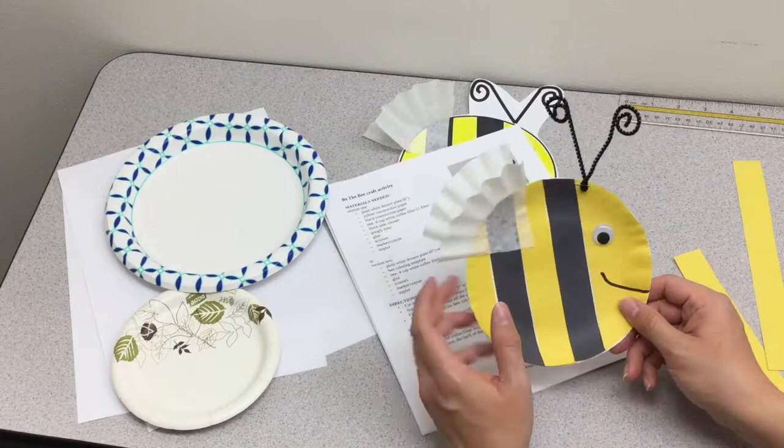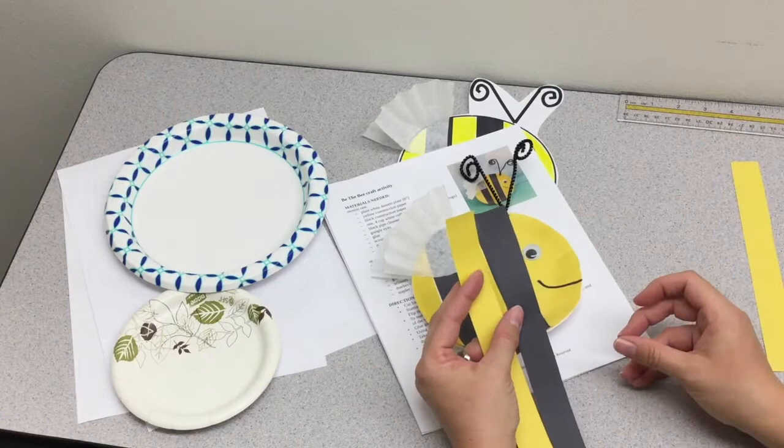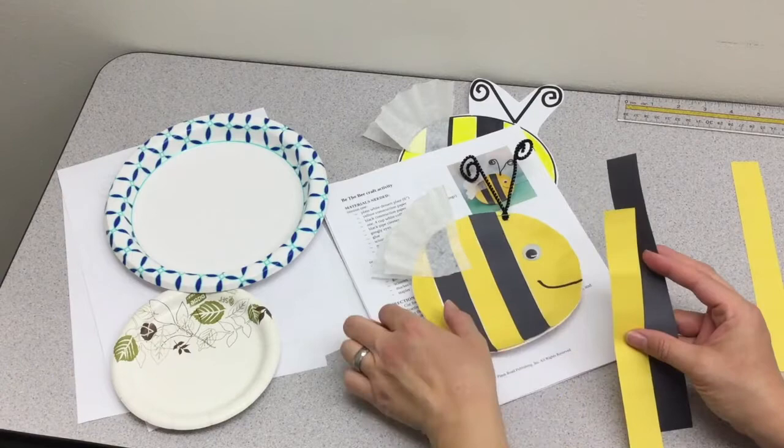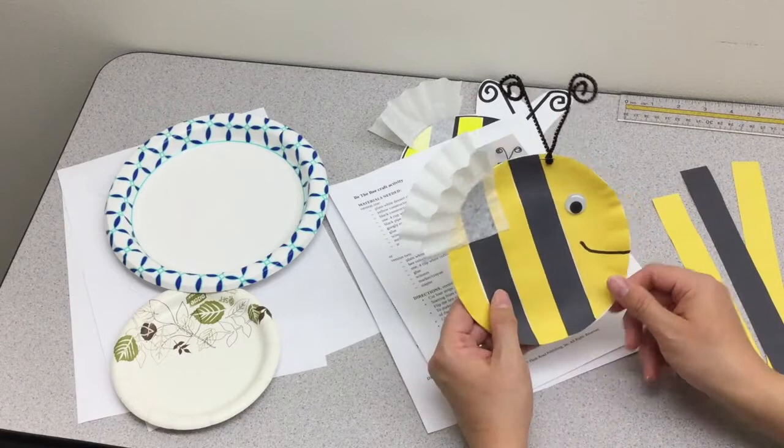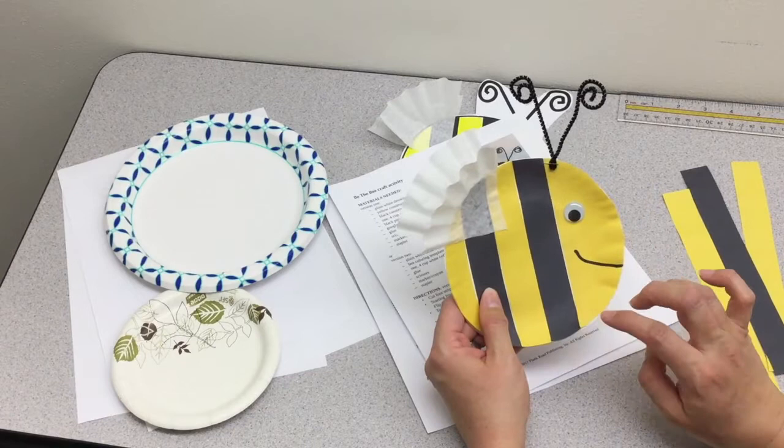You'll start off by cutting some one-inch strips of construction paper. If your students want a traditional colored bee they can use yellow and black, otherwise they can pick whatever colors they want — just make sure the colors are different enough that the alternating stripes are visible. From left to right you'll alternate colors, and on the last third you'll cut out a semi-circle shape for the face of the bee.